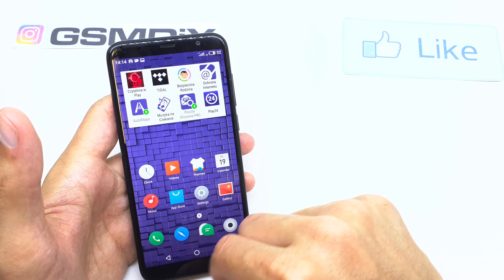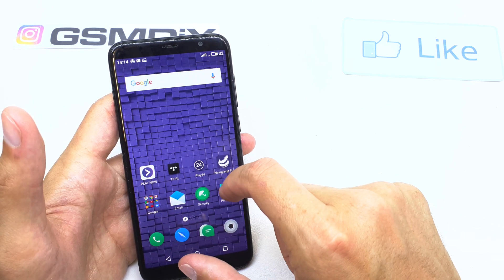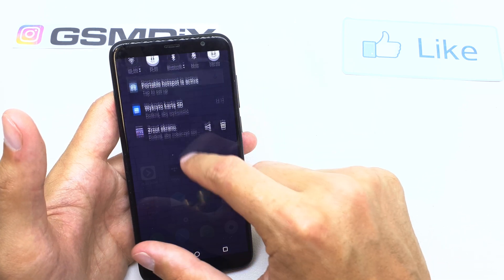That's it. Now your phone is a router, so you can connect other devices to the Wi-Fi.